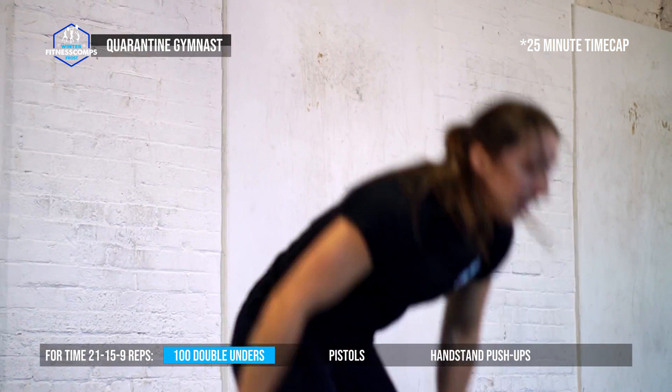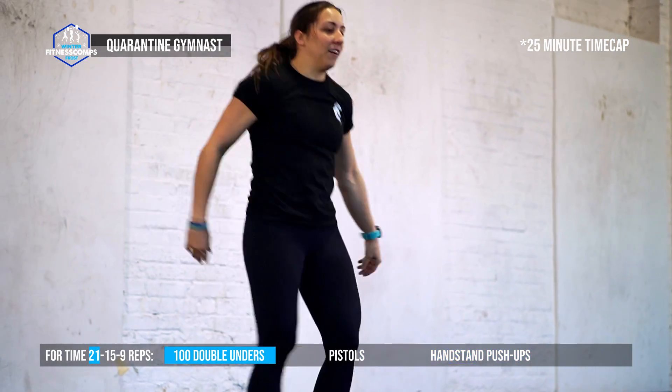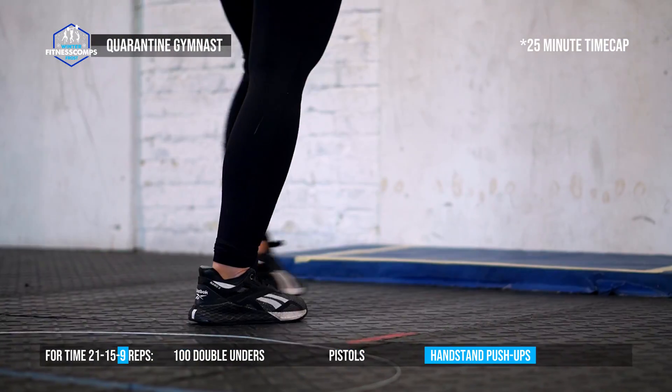The sequence is 100 double-unders, 21 pistols, 21 handstand push-ups, 100 double-unders, 15 pistols, 15 handstand push-ups, 100 double-unders, 9 pistols, and 9 handstand push-ups.